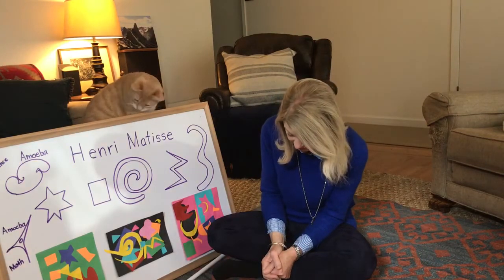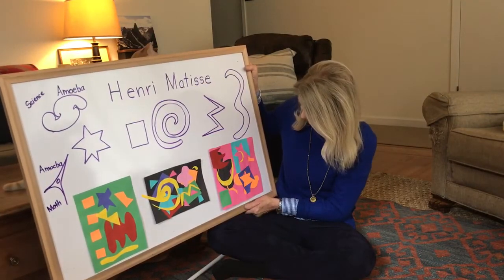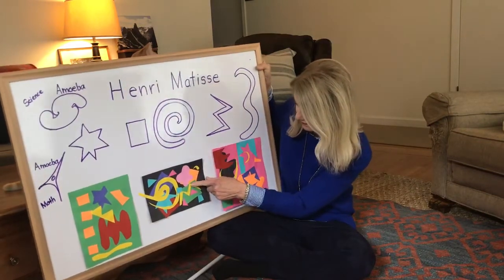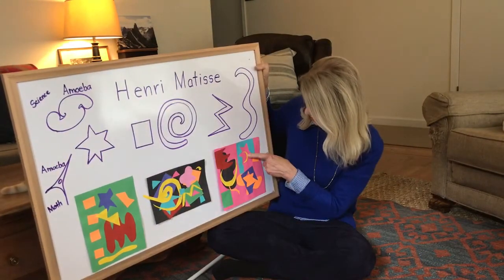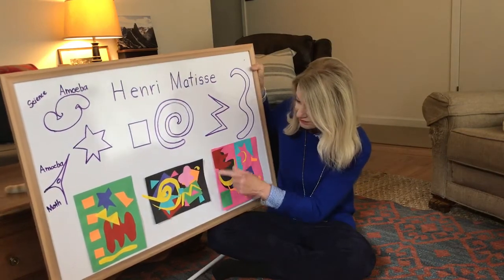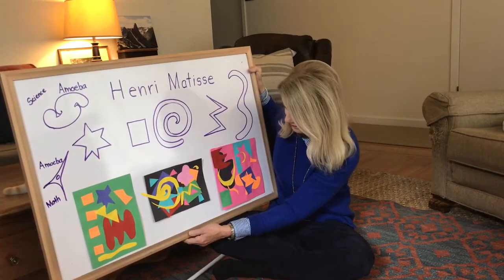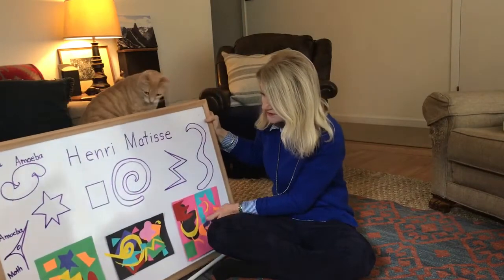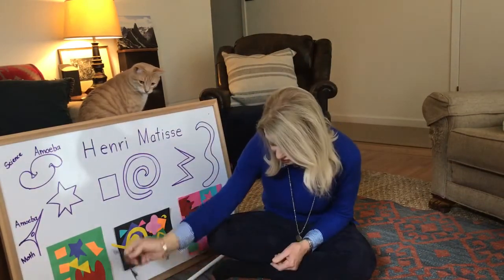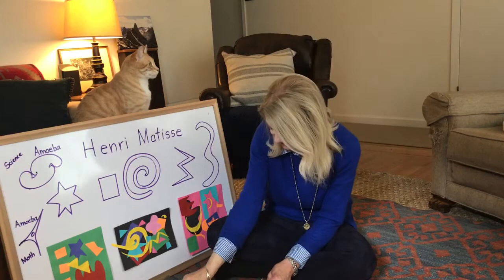I just cut them out with scissors and then glued them. It doesn't matter which way you glue them — glue them the way you want and make something unique. Some shapes reminded me of things: this one looks like lightning, this one like a ghost, a moon, a crown, this one like a worm or the letter M, a cloud or flower. We also see shapes like we talked about with our three-dimensional shapes — the pyramid, the cone, and the cube.